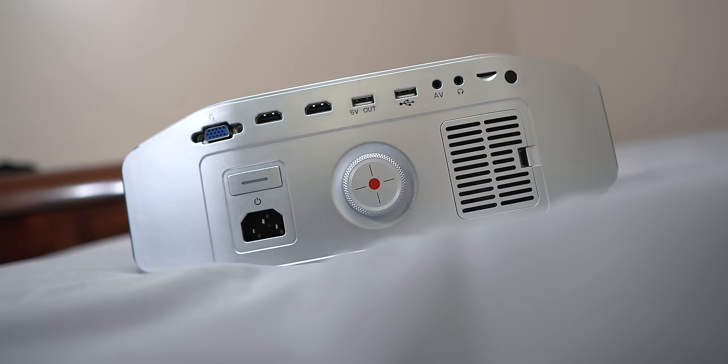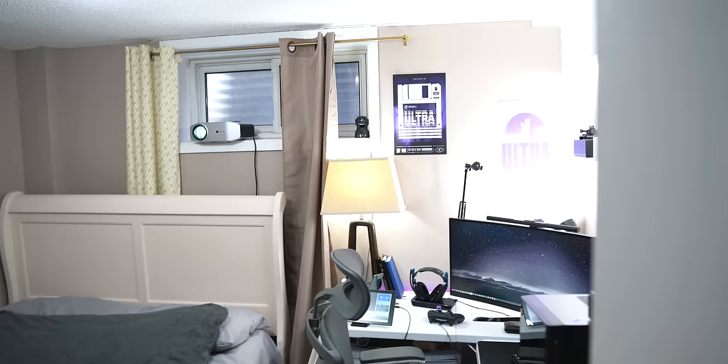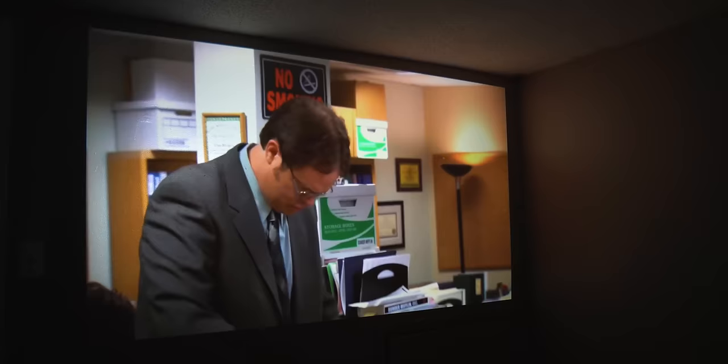The built-in 5-watt speaker gives somewhat of an immersive sound which makes the viewing experience ten times better. I'm really impressed with this projector — it has all the features you'd want in a budget projector, and for the price the Godey YG620 is a no-brainer. For $200 this is a great investment to get into the home theater game, and once you go big, you can never go back.